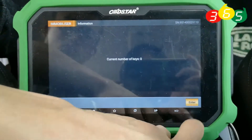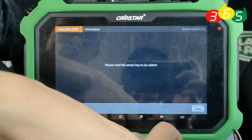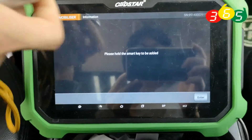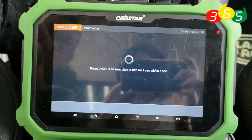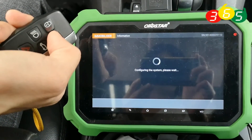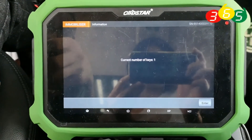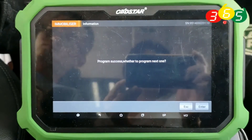Click enter to continue. Program success. Then we need to add the first key. Please hold the smart key to be added and click enter to continue. The current number of keys is now one. The first key is programmed successfully.